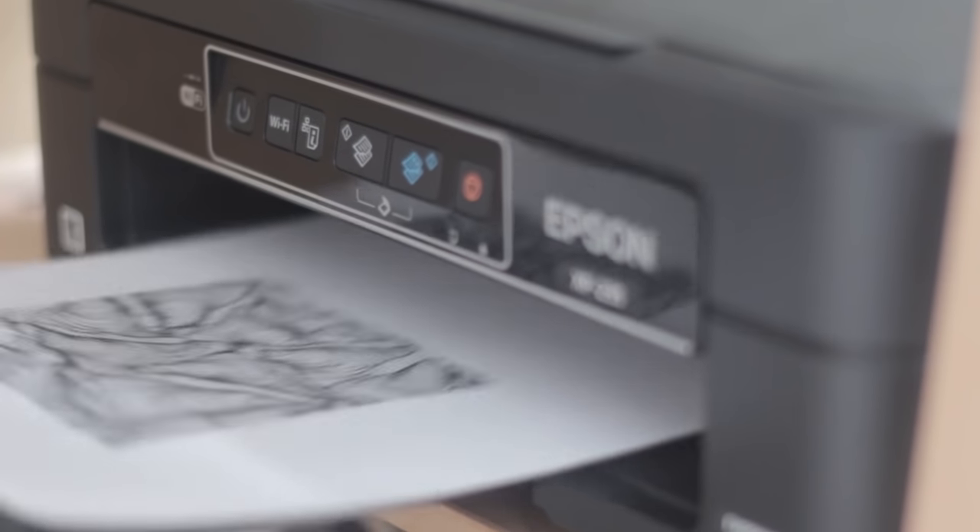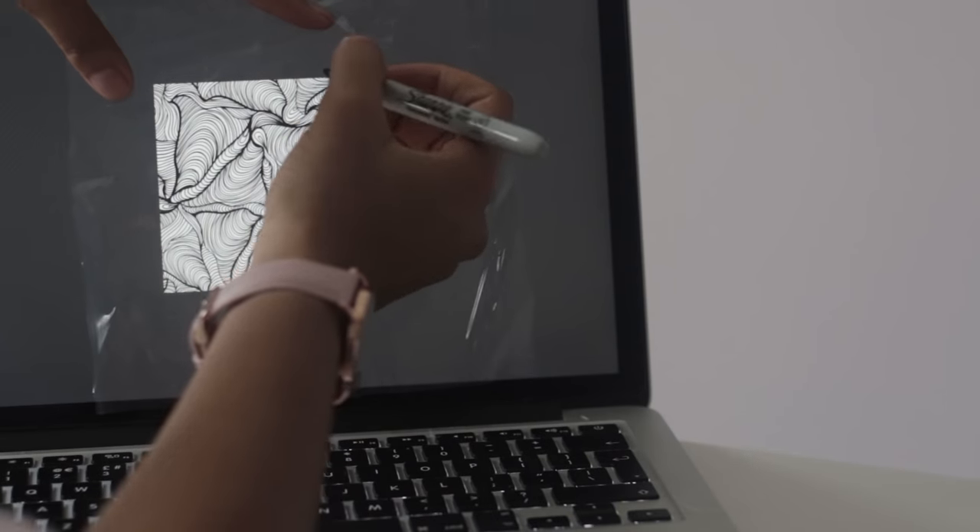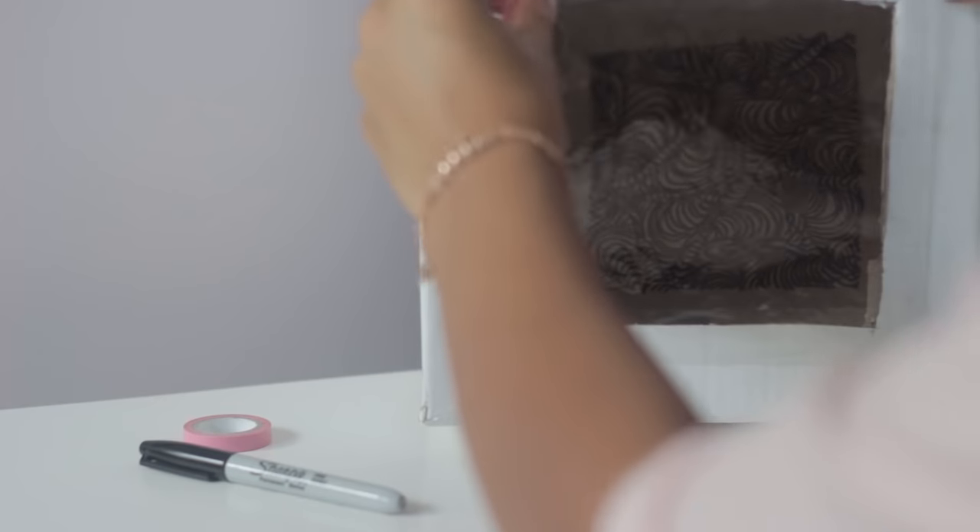Then you can either print out your image and trace it from the paper onto your plastic with permanent marker, or simply trace it directly from your screen. Then place your plastic sheet over the window that you cut out of your box and pop a torch or your phone inside. I'm usually fine just balancing my phone against the back wall of the box. You can also put things inside the box to lean your phone up against. Then all that's left to do is turn off the lights, and there you have a super simple projector.